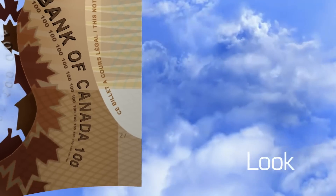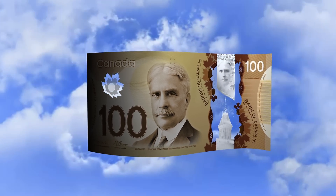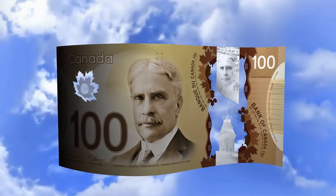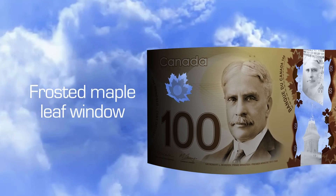Next, look at the note. Two transparent windows have security features in them: the frosted maple leaf window and the large window.